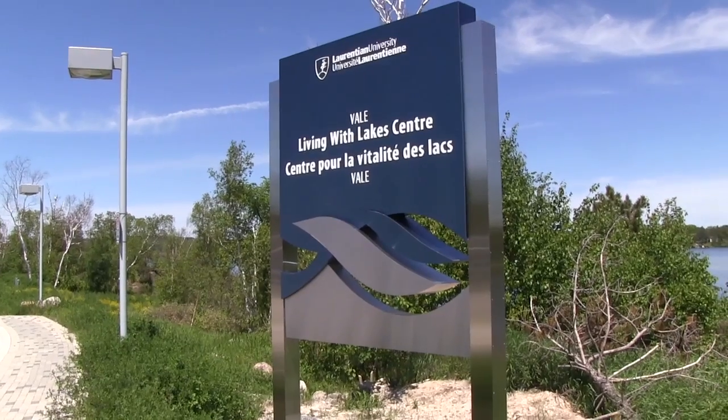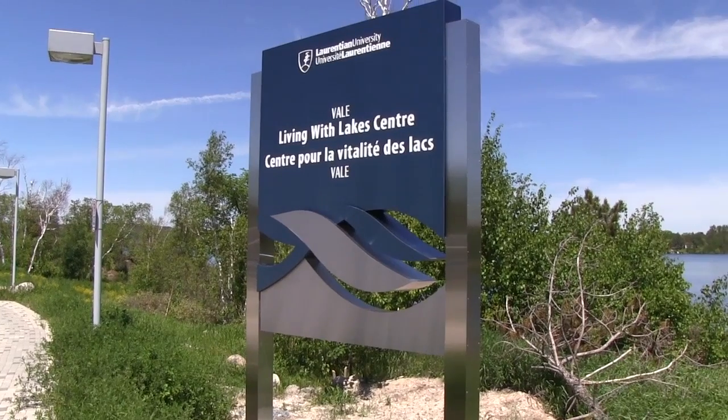Hi, my name is Tom Johnston and I'm a fisheries research scientist with the Ontario Ministry of Natural Resources, based here at the Valley Living with Lake Centre at Laurentian University in Sudbury, Ontario.